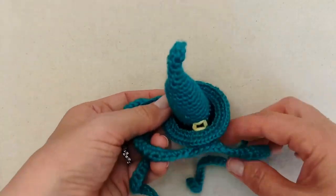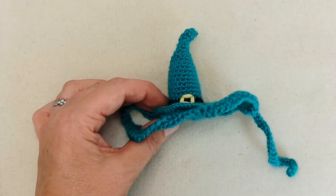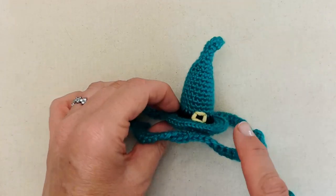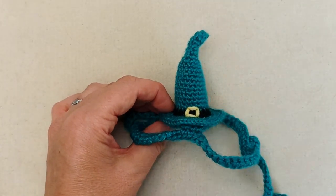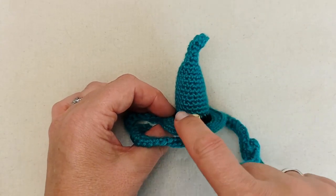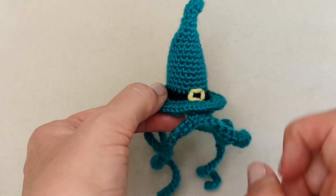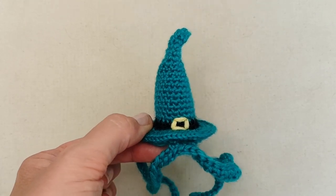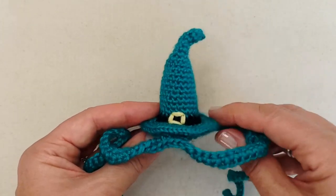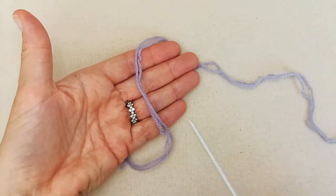The stitches and techniques you'll need to know to make this witch's hat are: magic ring, slip stitch, chain, single crochet, single crochet in the front loop only, and how to change colors. From there, it's just basic sewing to attach the base to the hat and embroider the buckle. It's definitely beginner friendly — a little bit more fiddly than some projects, but as you can see, it is very cute!